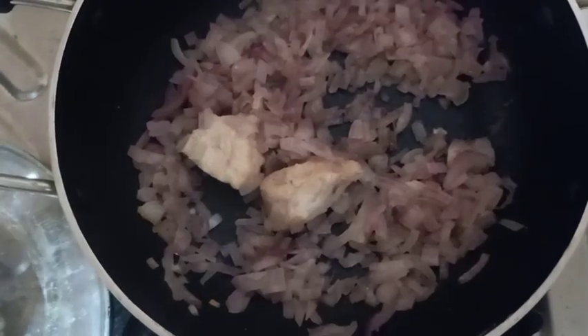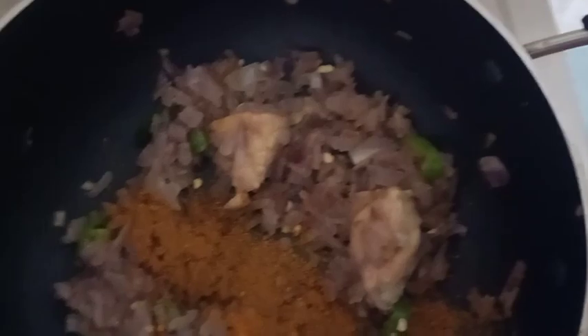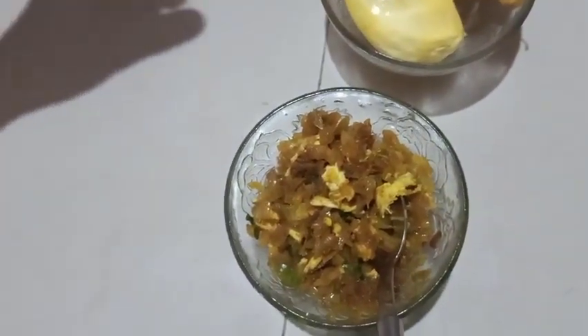I put the chicken in a small portion. The chicken with gravy will give the chicken a little taste. Turn the onion and add a little onion. Add two parts and add the onion. Add a little chicken.